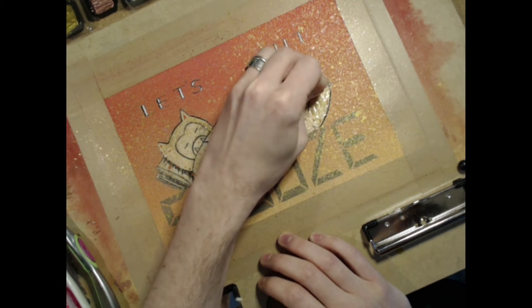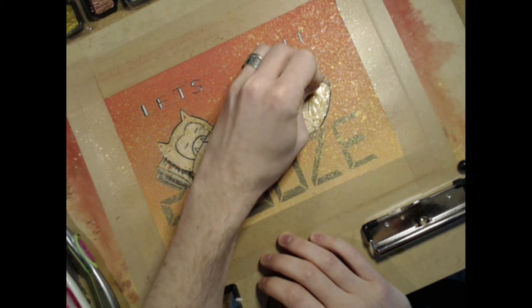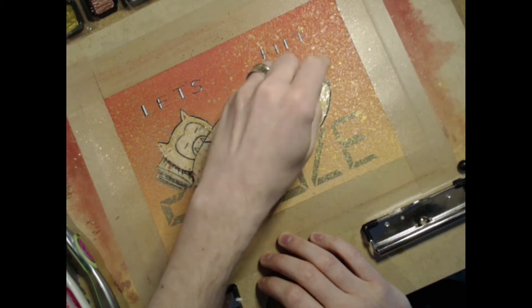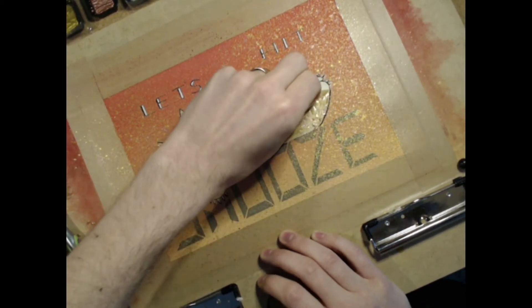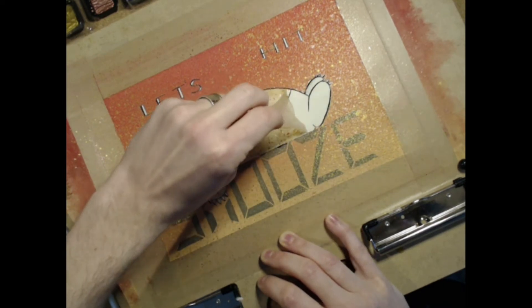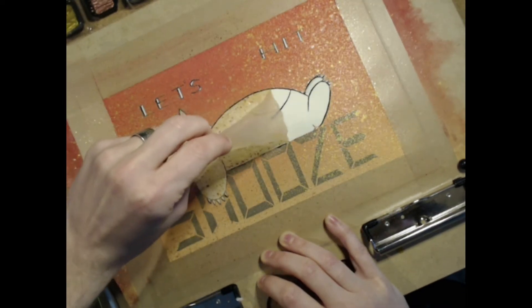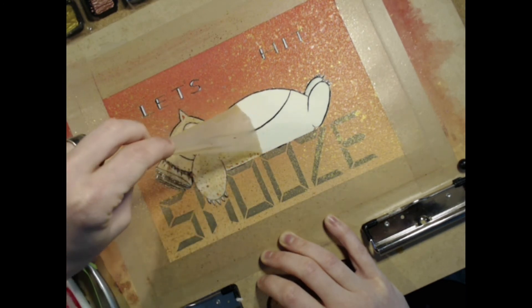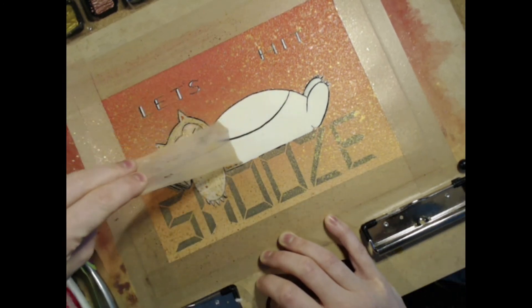Once I was happy with the depth of the color, it was time to make the background really pop by adding some fine-tech metallic watercolor splatter. I used this technique as an experiment on my Majora's Mask piece, and I really loved how it turned out. Make sure that your workspace is sufficiently covered, and then just give your best Jackson Pollock impersonation, either by using a toothbrush or a really loaded paintbrush to create some splatters.